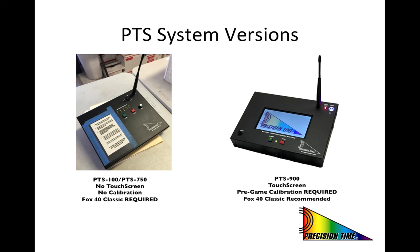The 2016-17 season will be a transition year as many schools have upgraded to our new PTS-900 system. This new system incorporates many new technologies and as a result has created significant changes in several protocols from our previous systems.